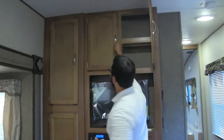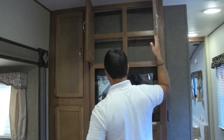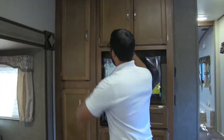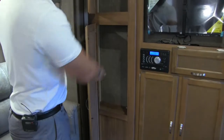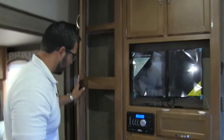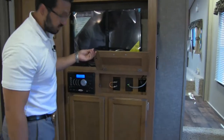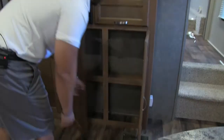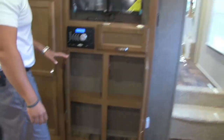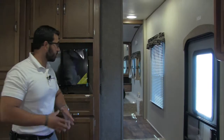Storage space all the way around here. Opening this up you can see a shelf built in — a great spot for your DVD collection. Storage on the side as well, and taller storage right there. This folds up so you can access all your extra components, and then underneath there's more storage.